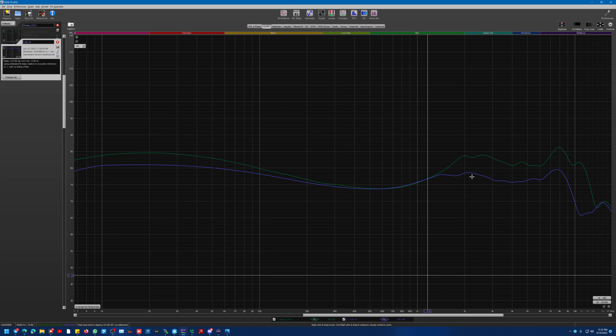I actually had tuned in more pinna gain — a nice little hump in here — and it's just too much in this particular headphone. I couldn't tell you exactly why, but end of the day we end up with this guy right here. That's my final graph.